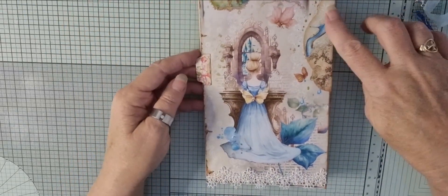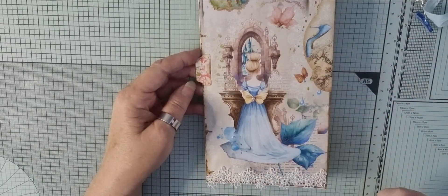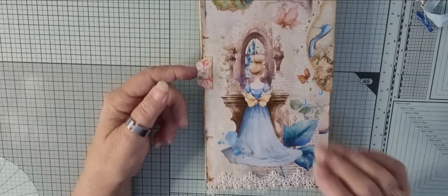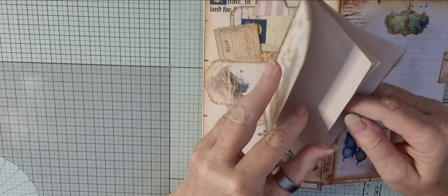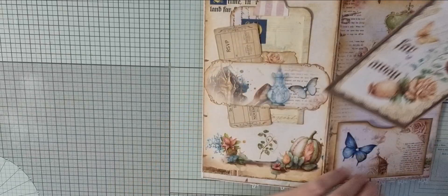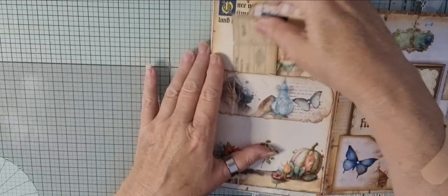It just wraps all the way around like so. And this is the front page. I have got a little bit of sparkle on the shoe and on a few little bits, and I popped this lovely little butterfly that I cut from the paper on the back of a dress, and it has a little tab here. It shows you that it opens and there's a little pocket here with a butterfly and a little pearl, and in the pocket there is a little notebook with some tea-dyed paper and it's 'In a Land Far Away'. That just tucks in there.